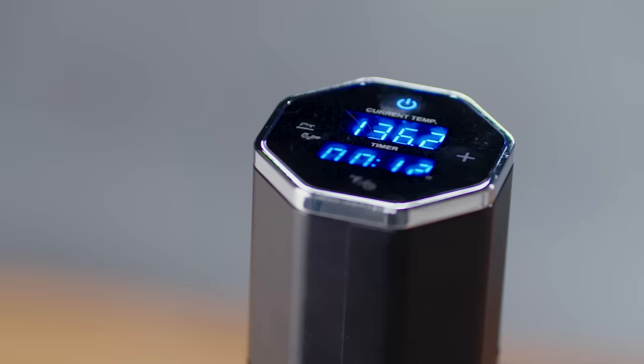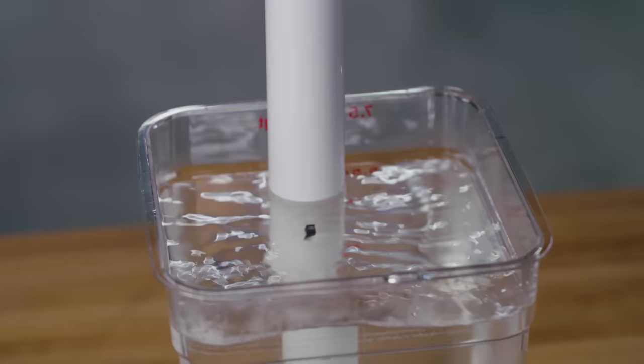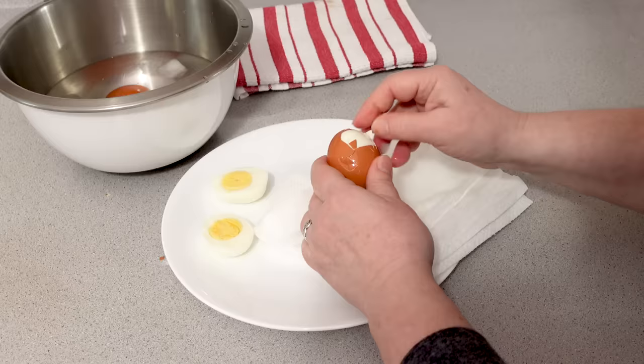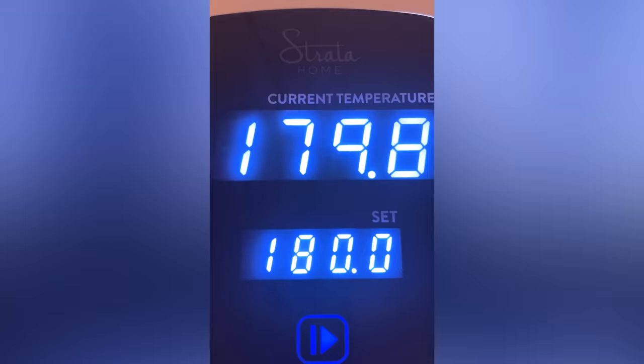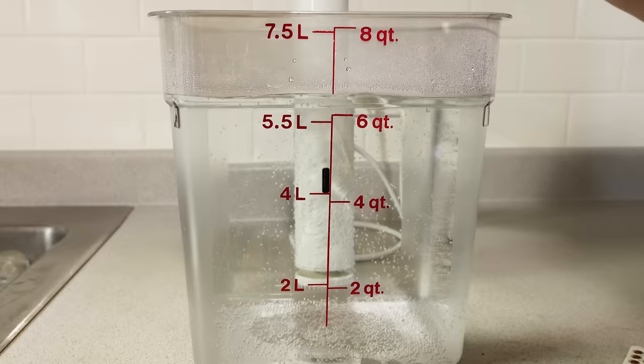Speed is good. Our favorites quickly reached their target temperature, shaving off long minutes of waiting to start cooking. Especially with short recipes like poached eggs or vegetables, faster heating made a dramatic difference in total cooking time. More powerful devices circulated the water more efficiently, maintaining a uniform temperature — in our testing, they blended the blue and yellow food coloring faster than less powerful models.